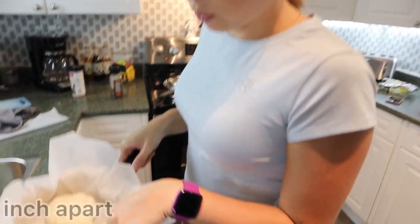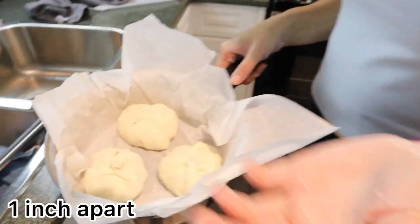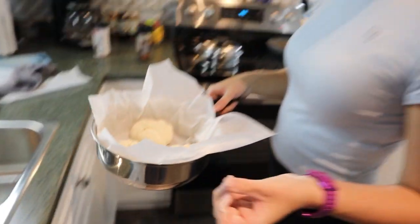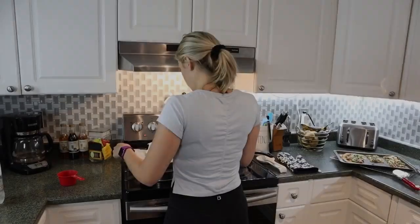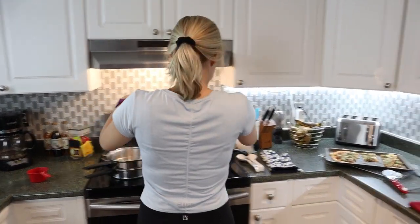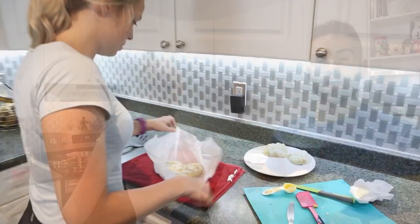You're supposed to space them about an inch apart, so ours only fits three. Put them in the steamer for about 15 to 20 minutes until done. This is what they look like — they're literally like a cheeseburger pizza pocket. Here it is, it's hot. Cheers!